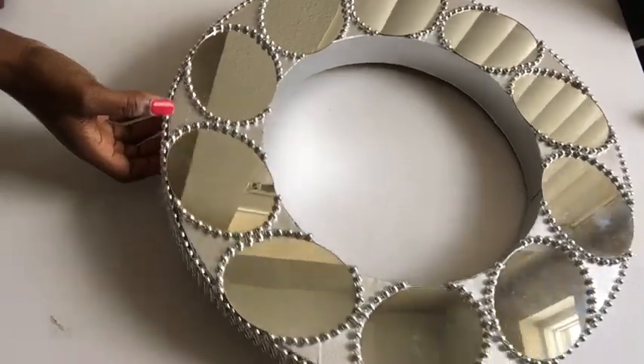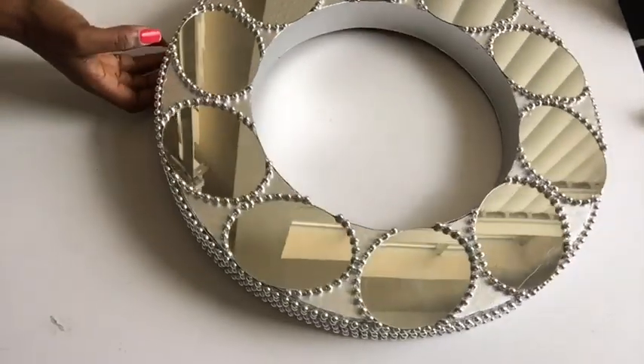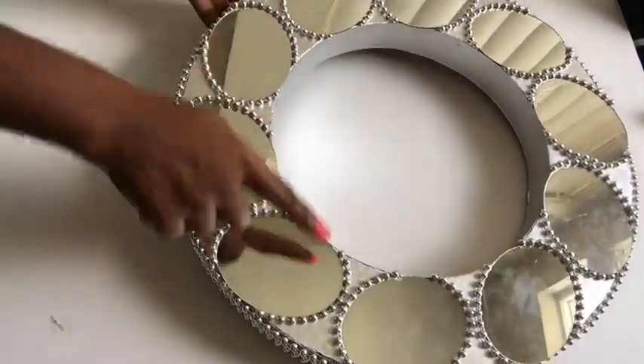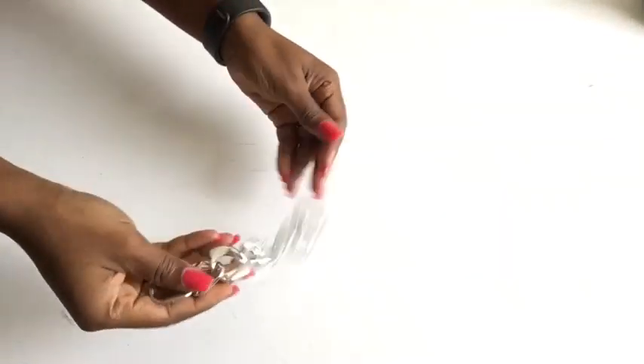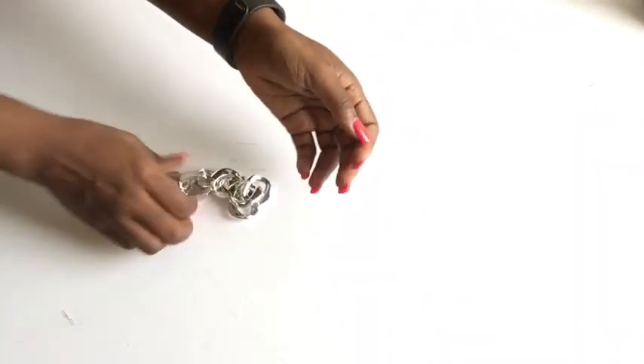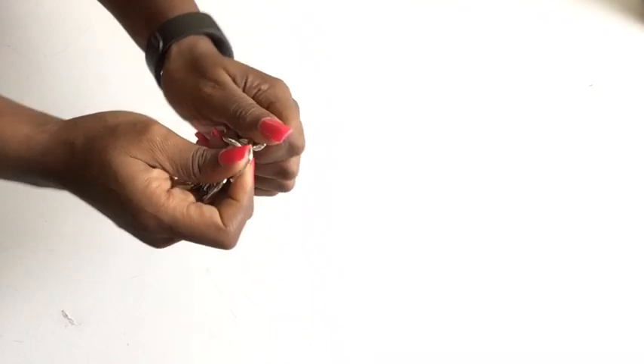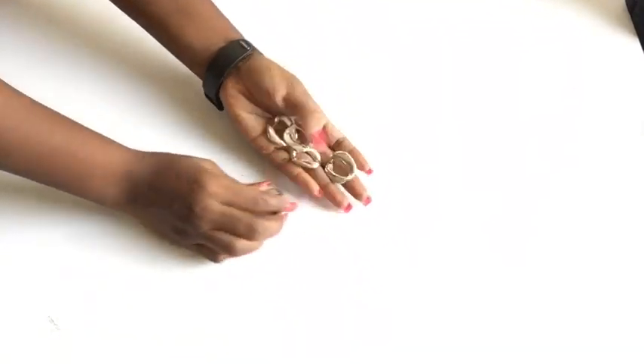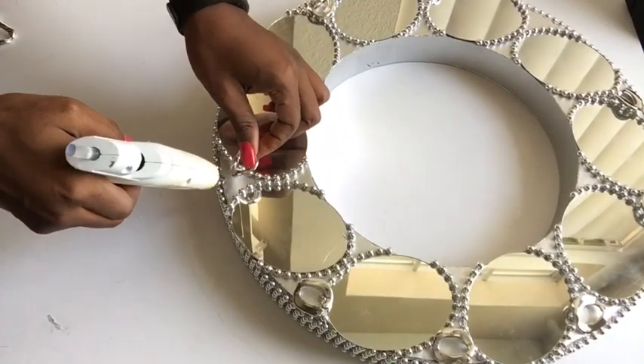When I was done, this is what it looks like. Now I'm going to figure out what to use to cover up the open spaces. I had leftover trim embellishments from a gift I made for my mom, so I cut out singular parts of the embellishments and that's what I'm going to be using to glue around all the open spaces.